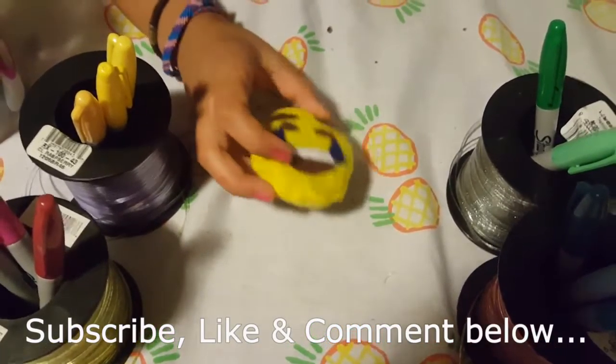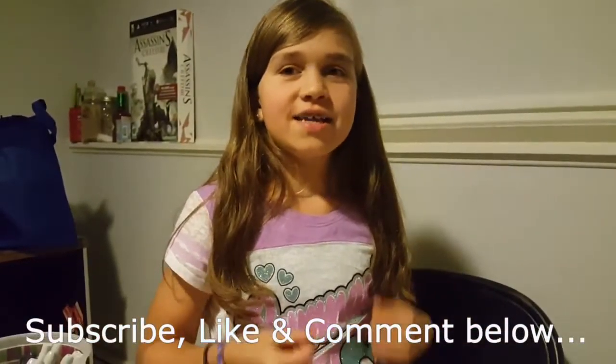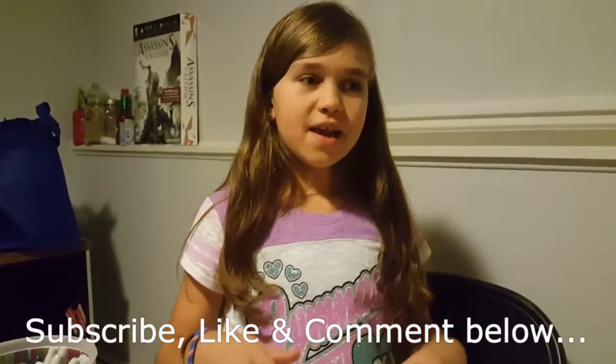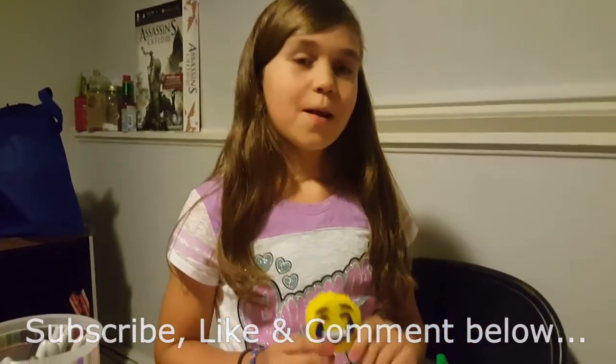Hope you guys enjoyed this video! Give a thumbs up, comment, and subscribe below to get more DIYs like this one. Bye!